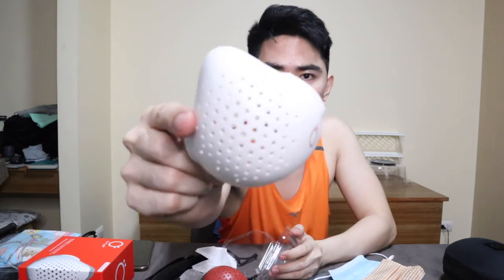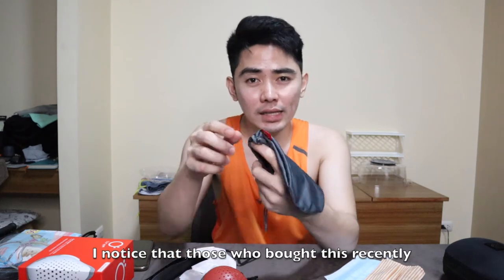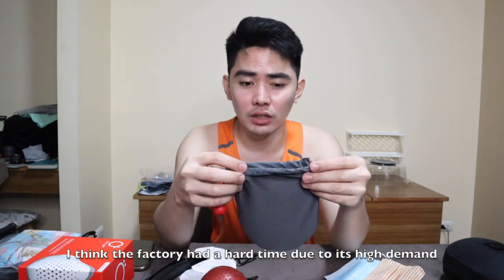Let me open the white one just for reference. This is what it looks like — it's sturdy, guys. It's made from plastic, but not cheap plastic. It comes with a pouch, which is a good thing. However, I noticed that lately some orders don't come with a pouch. Probably the factory is having difficulties, so hopefully sellers online should at least give a discount for that.